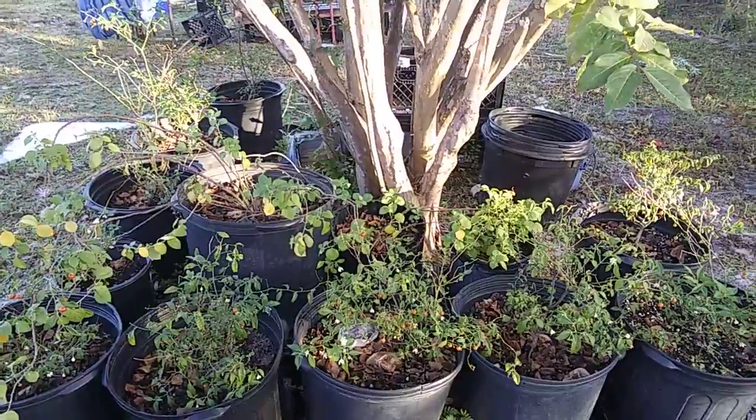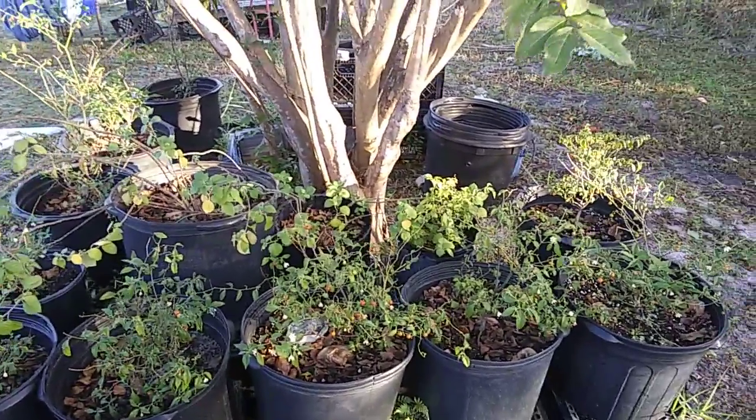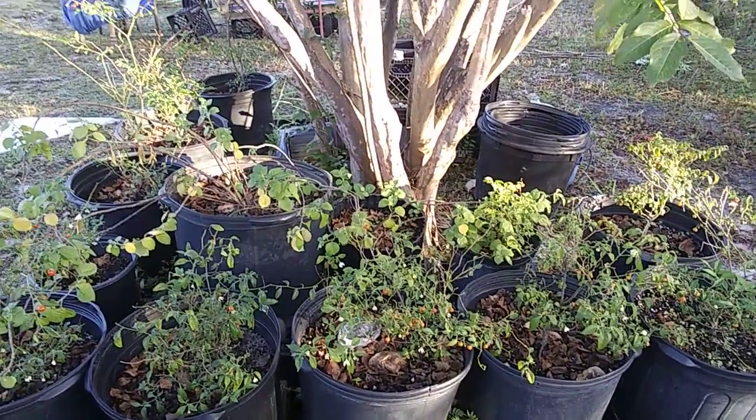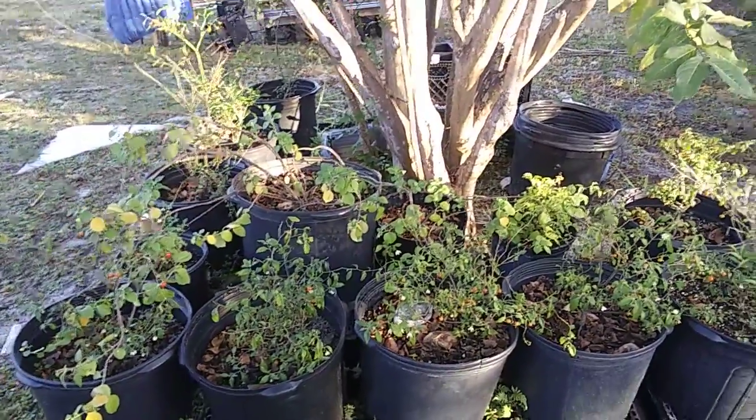While there's frost on the ground — this is North Florida, but we're maybe about 10 minutes away from the Gulf of Mexico — it's freezing cold, we've got the long johns on today. Just wanted to shoot this video. I think it's worth mentioning: capsicum flexuosum and rhomboideum really do not mind the cold. Thank you.